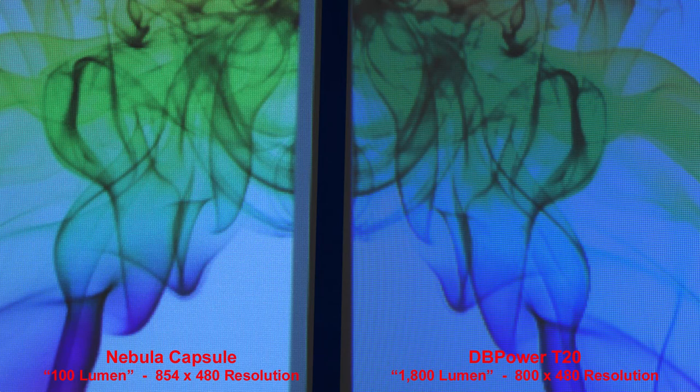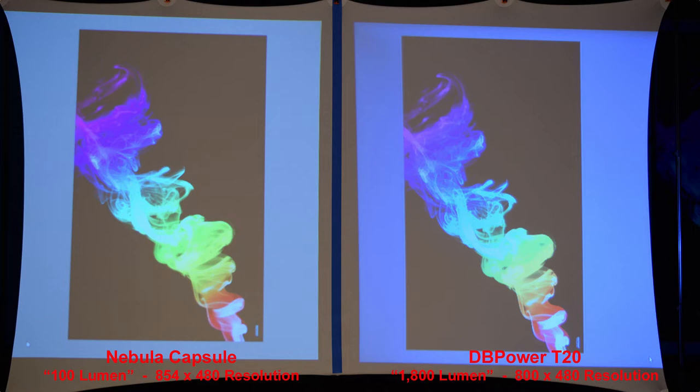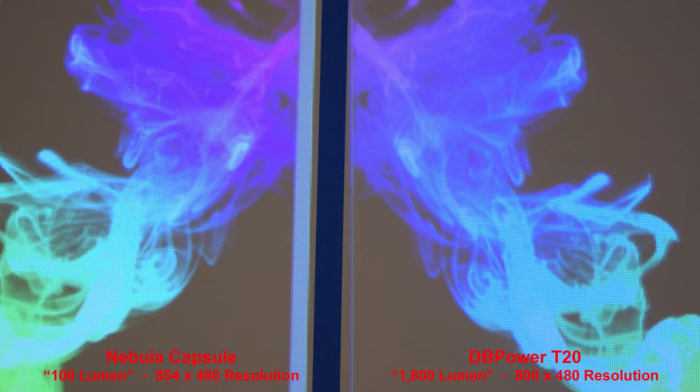Zoomed in, the Nebula Capsule has a slightly smoother image with less pixelation than the much cheaper DB Power T20. On a black background, the images are quite similar in brightness, but you still get a little more detail in the blues, greens, and yellows from the Nebula Capsule. A zoomed-in image shows the Nebula Capsule has much better color representation in the purple colors.